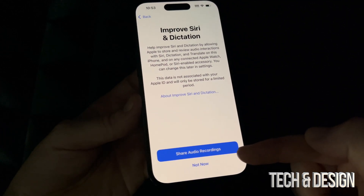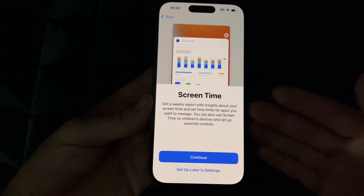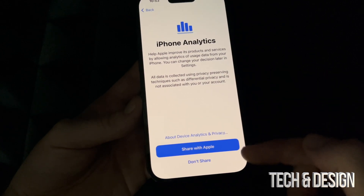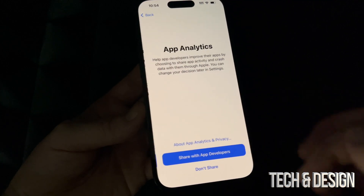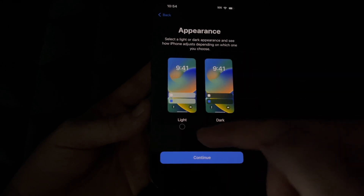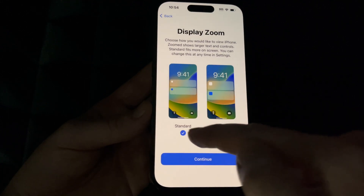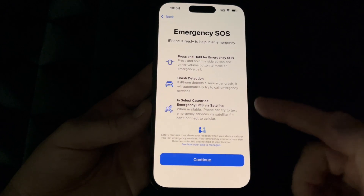You can choose whether to share your audio recordings or not. Screen Time is mostly for parents — you can set up restrictions and limit usage time for your kids. If this phone is for you, you most likely just want to skip this. I'd suggest going ahead and sharing with Apple — it's just information about your phone so they can make updates based on errors they see. You can also choose Light Mode or Dark Mode. Dark mode looks like this, which I personally like, but for this video I'll leave it as Light Mode. Then there's a Zoom option to make everything bigger.